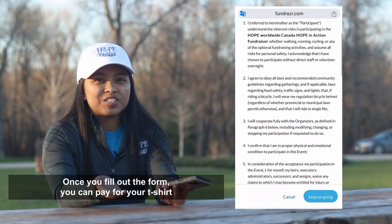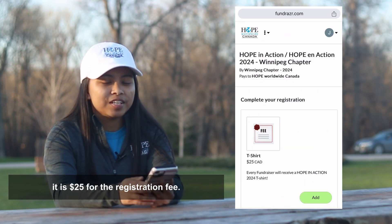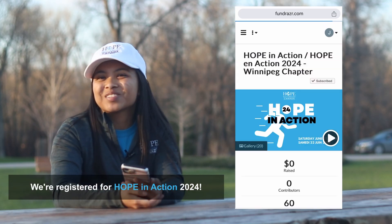Once you fill out the form, you can pay for your t-shirt. For Hope in Action 2024 it is $25 for the registration fee, and that's it — we're registered for Hope in Action 2024!